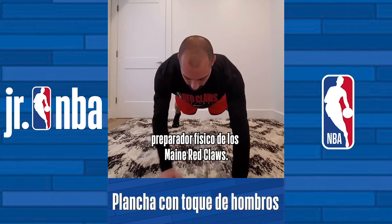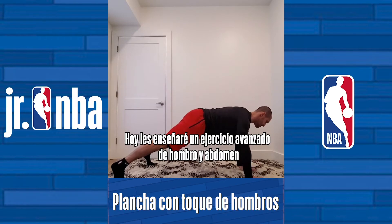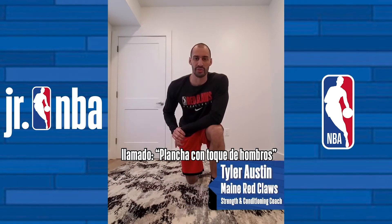Hi, this is Tyler Austin, Strength and Conditioning Coach with the Maine Red Claws. Today I'm going to show you an advanced shoulder and core exercise called the Plank Shoulder Taps.